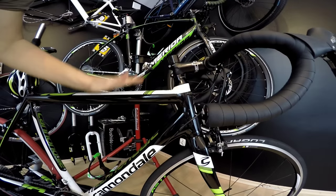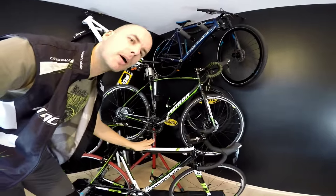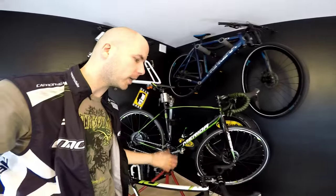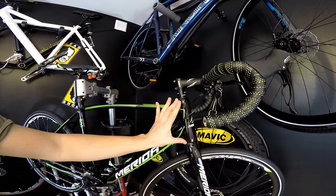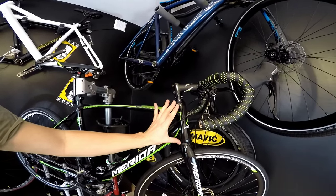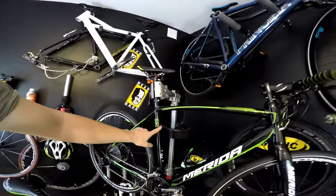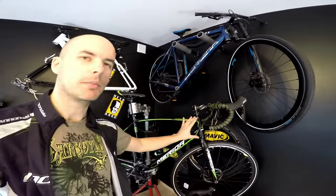I'm going to show you the differences. The head tube will usually be lower in the road bike, so we'll have more aero positioning — and we are talking about a specific racing road bike, not an endurance road bike. As you can see, the head tube in the cyclocross bicycle will be a little bit longer, so we will have a more upright position. This one is size 56 centimeters and this one is 54, yet the head tube is still 5 millimeters longer.